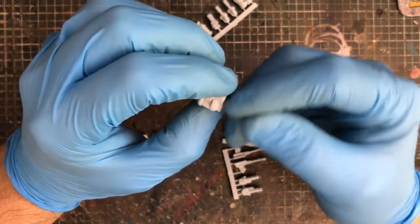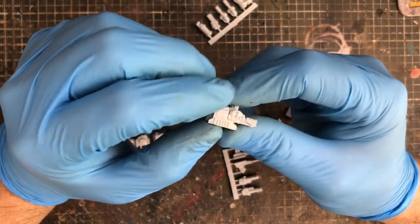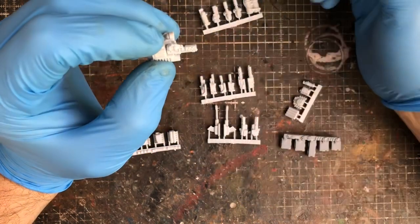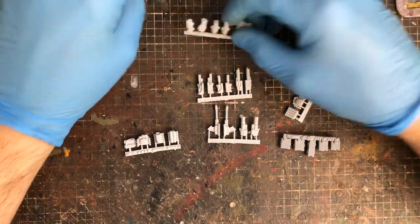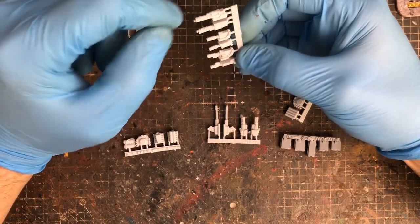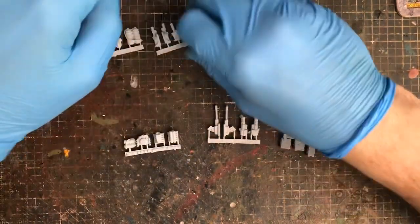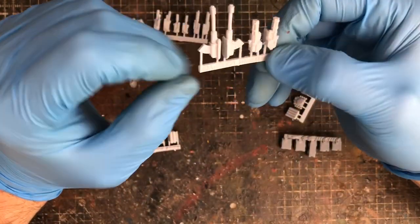They also do turret mount rings. The turret-mounted stuff is all modular. They do machine guns in turret mounts as well, in similar styles. So you've got flamethrowers, inline light machine guns with ammo belts running off the sides — some of the bigger ones have ammo belts, which is great because some firms don't include those.